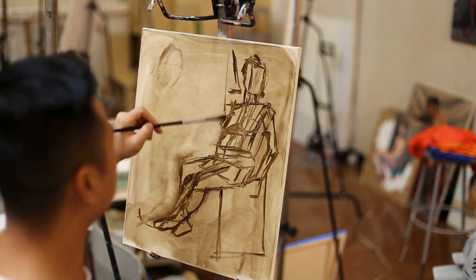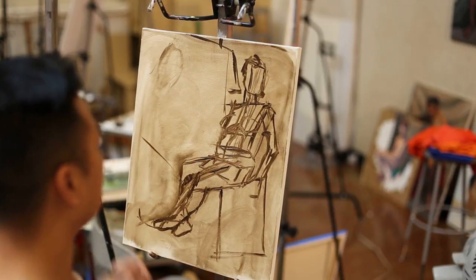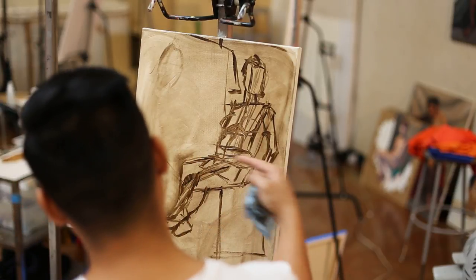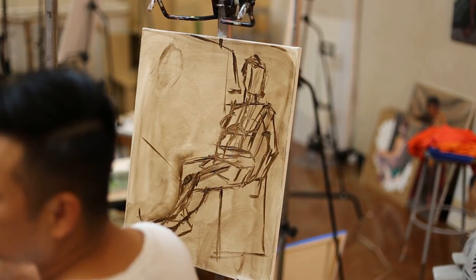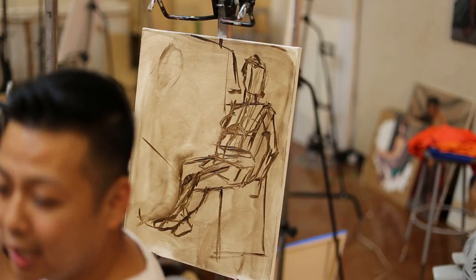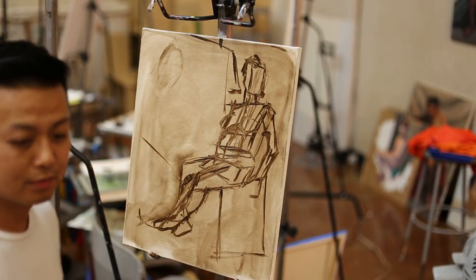Just some marks for the drapery. I think my composition suffered a little — I could have moved her over a little more to the left. But I made that mistake, so I have two options: either go with it and try harder next time, or start all over. I'm going to go with it today.